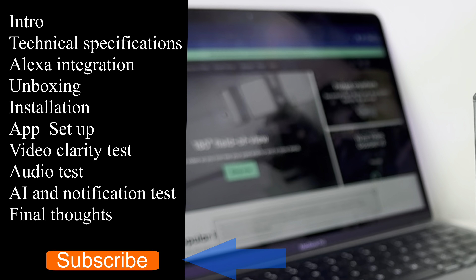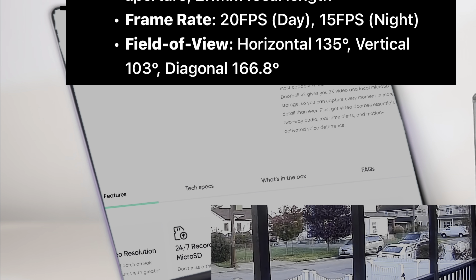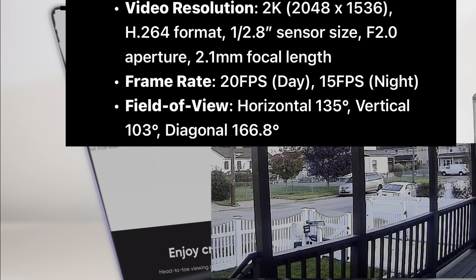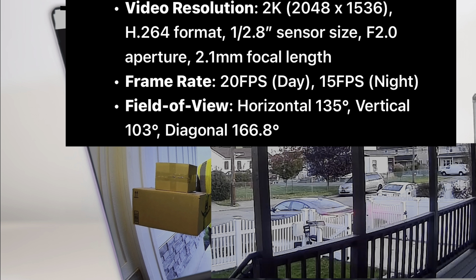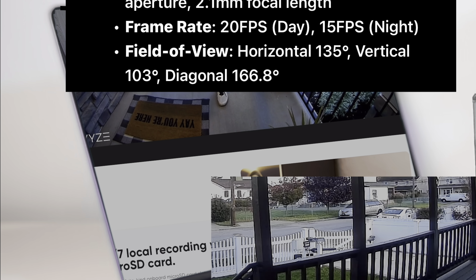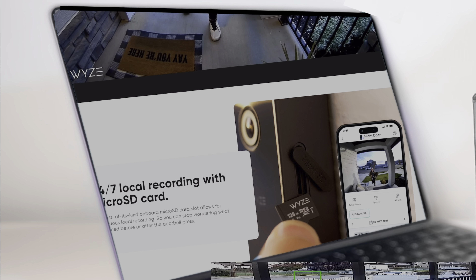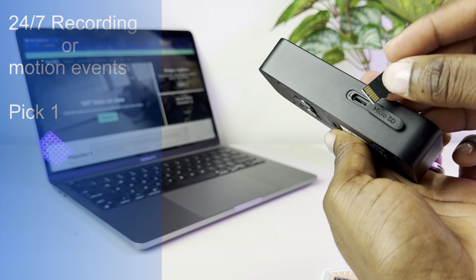The Wyze Cam Video Doorbell V2 has a video resolution of 2K, 2048x1536. Frame rate during the day is 20 frames per second, and at night you get 15 frames per second. The field of view vertically is 103 degrees and horizontally 135 degrees. On the side there's a micro SD card slot which allows you to record 24/7 or motion-activated events only.